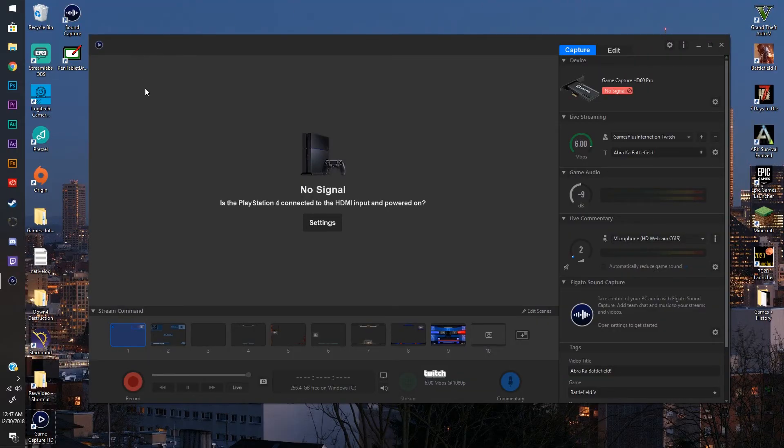Once we get that far, you're going to want to open the Elgato software on your PC. If you cannot figure out where to get it or your box did not explain how to get the software, I will have a link — it's entirely free, you don't need a registration code or anything. Just download it through their website. Once you have it downloaded and installed, it might need to update. It will look like this — you can see it on my screen here.